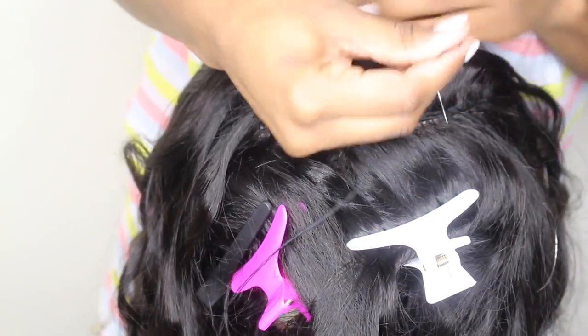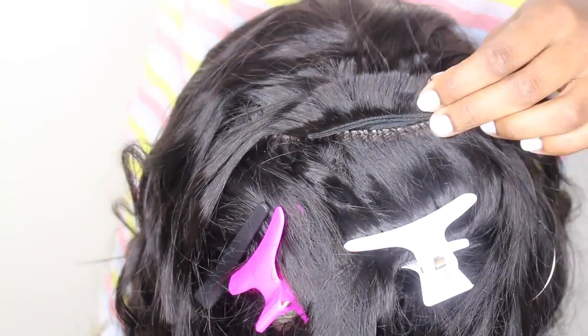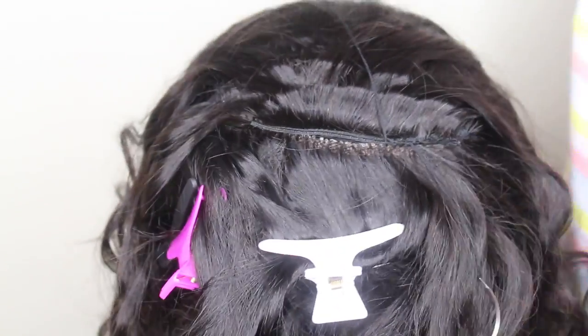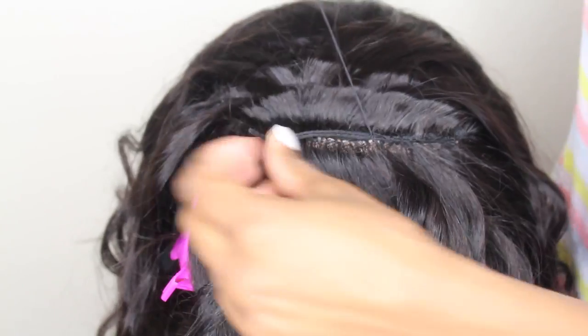Make sure that last weft is pretty much on top of that frontal — as close as you can get it — so that you don't see the demarcation between the two. You want it to blend really well.